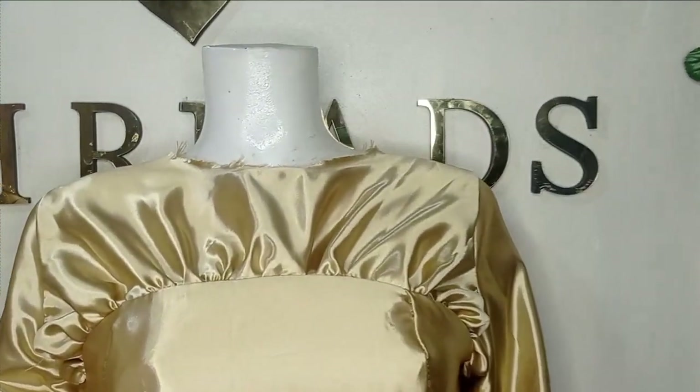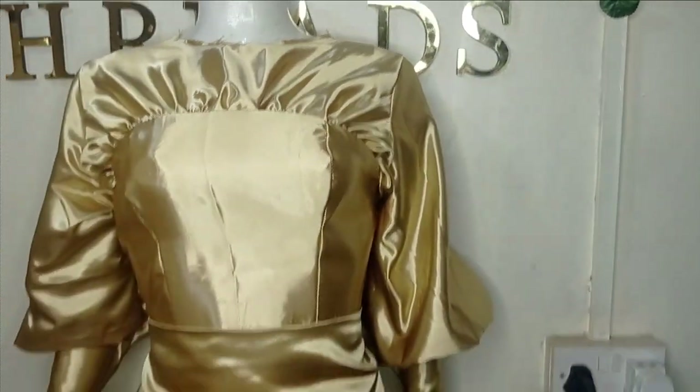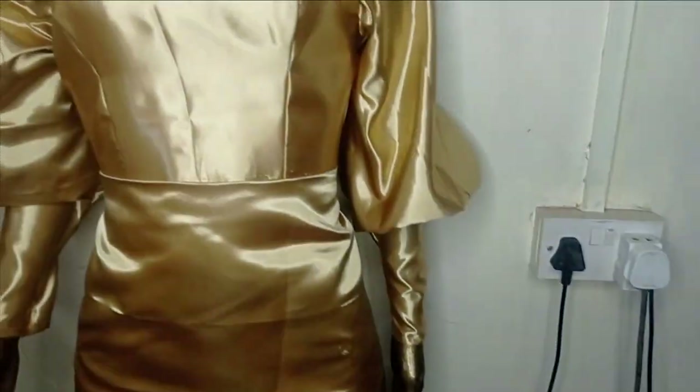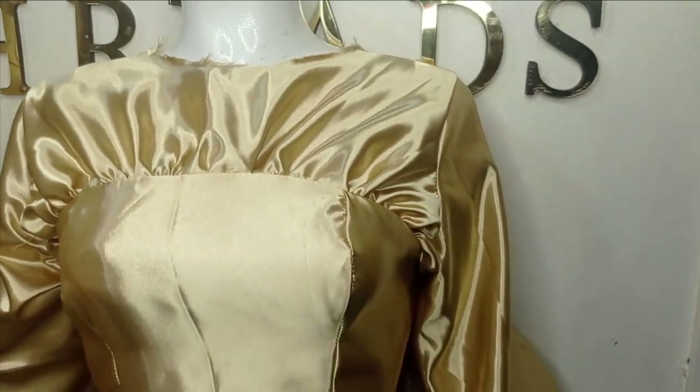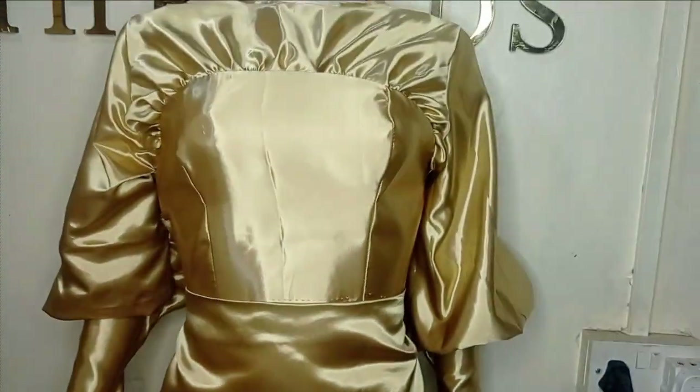Welcome back to Arbiturist YouTube channel. In today's class I will learn how to make this beautiful draped yoke blouse with bishop sleeve. It's a very simple tutorial and it's beginner friendly. This is something you would like to learn, so kindly stay tuned to the end of this tutorial.